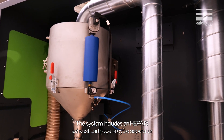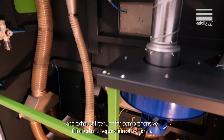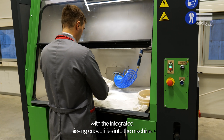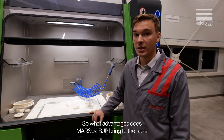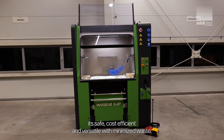The system includes an HEPA 13 exhaust cartridge, a cyclone separator and an exhaust filter unit for comprehensive filtration and separation of particles. Optionally, you can have an upgrade recycling system with integrated sieving capabilities built into the machine. So what advantages does MARSO 2 BGP bring to the table? It's safe, cost-efficient and versatile with minimized waste.